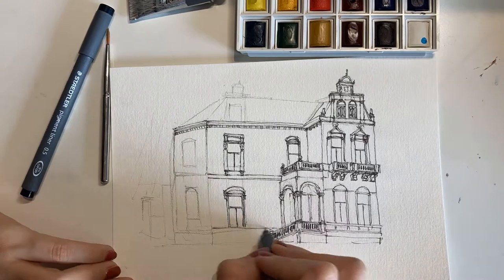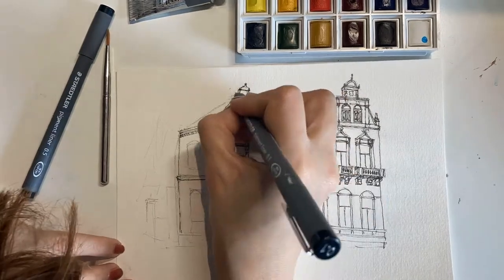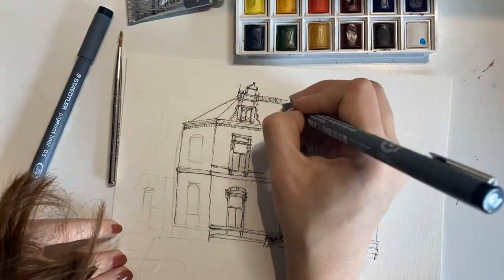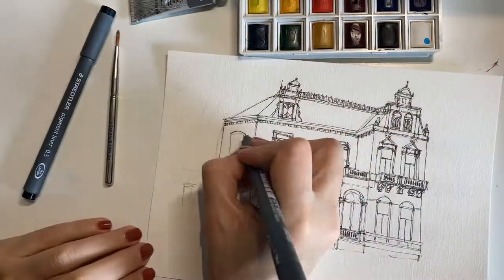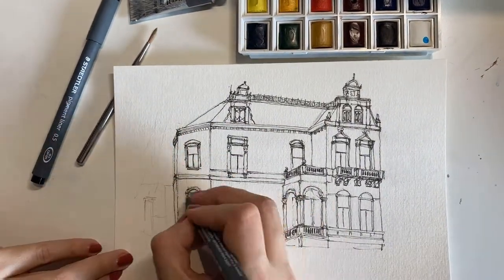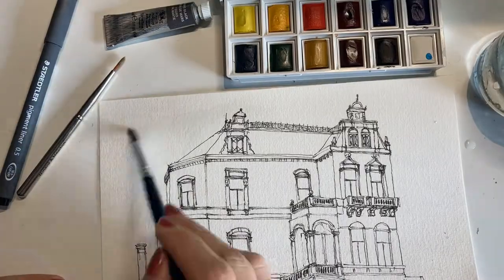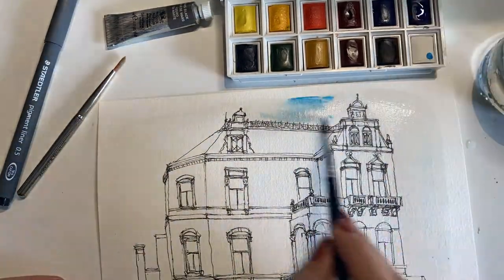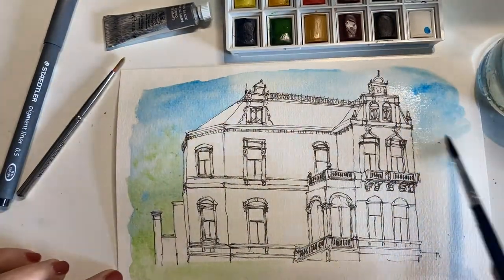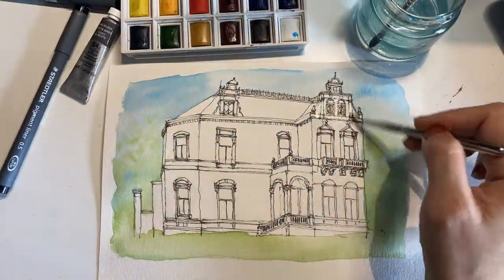I usually like to start with a quick sketch with pencil just to get the perspective as accurate as possible, and then I like to add all the details with black ink. In this case I'm using a fountain pen from Stetler — not really sure if that's the right pronunciation, let me know. I have always used this brand for this kind of pens since I was in college, and I really like it. The one I usually use to draw this kind of buildings is number 0.05.